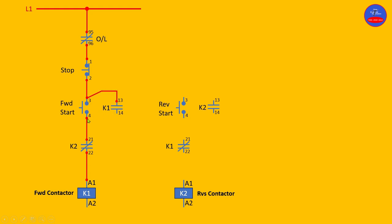From 14, and then from 4 to 14. Now we are done with the forward side. Continuing with the reverse: from 2 to 3 on the reverse start button, from 4 to 21 on the K1 interlock, from 22 to A1 of the reverse contactor coil.